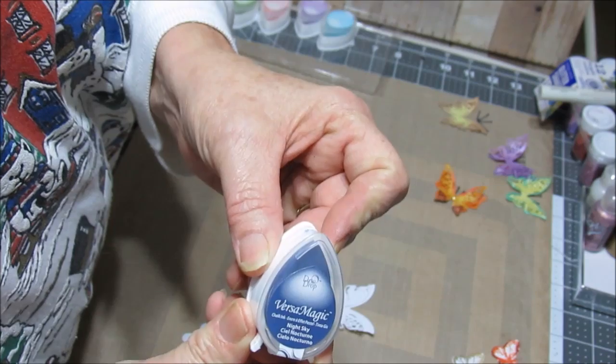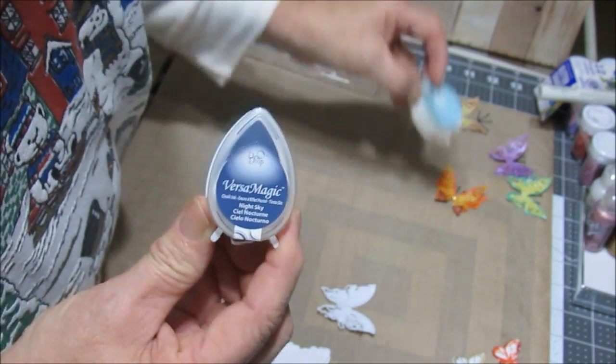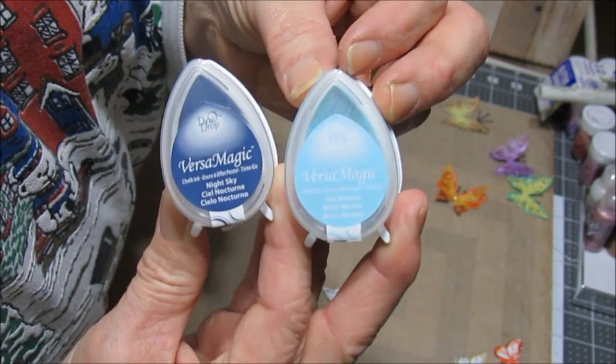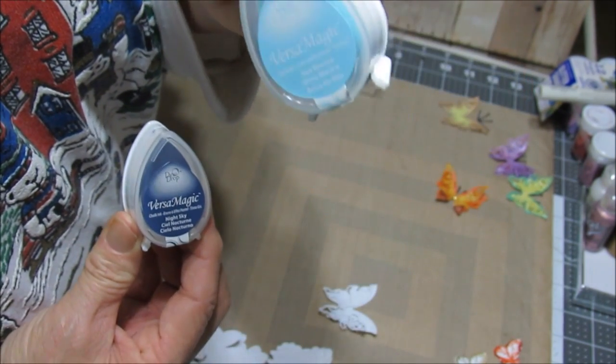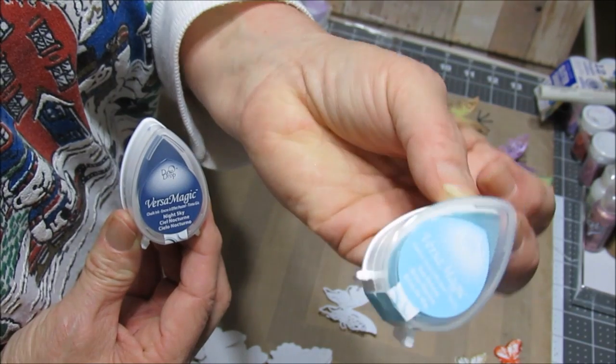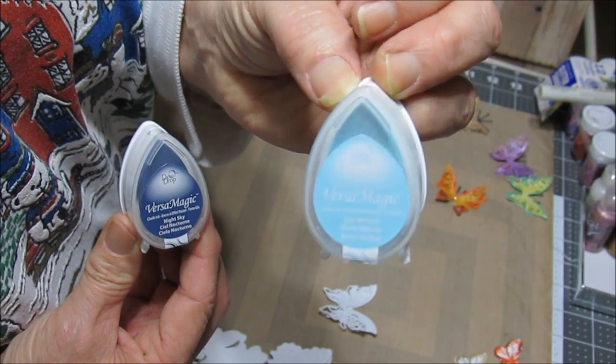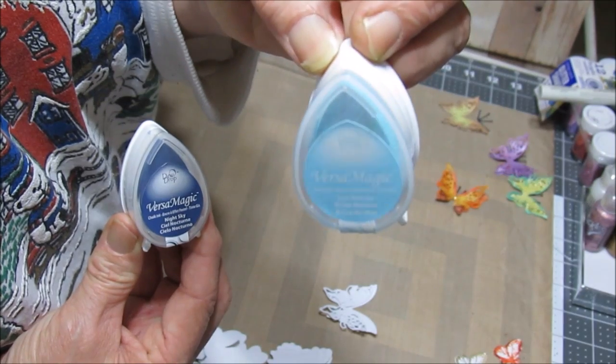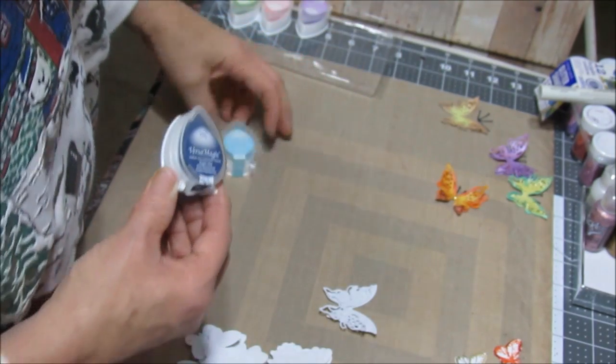Now I'm going to try some new products and compare them with the Ranger Distress inks. The Versamagic Dew Drop, coming in a pack of four — I have the Night Sky, the Sea Breeze, Pixie Dust, and Spring Pansy.